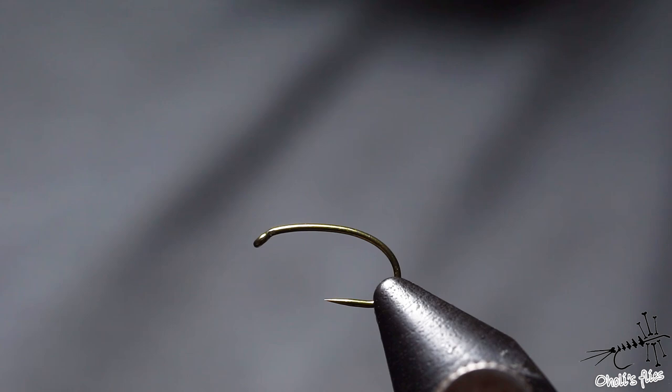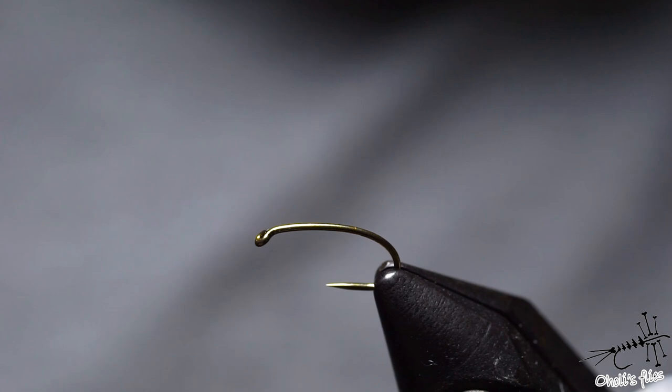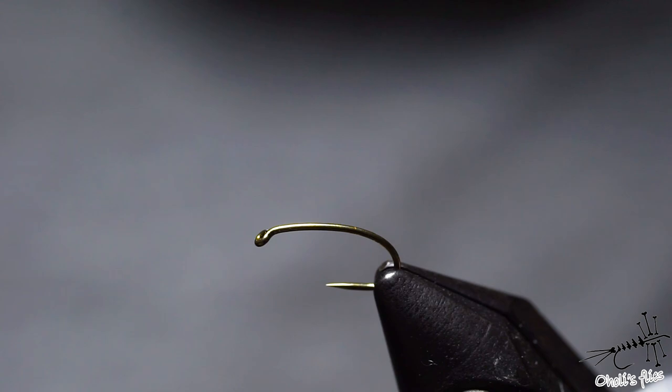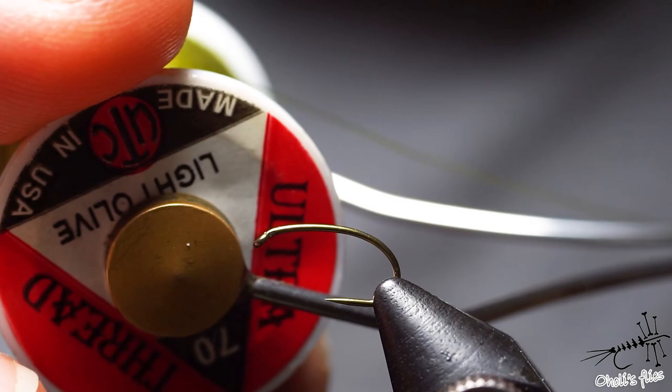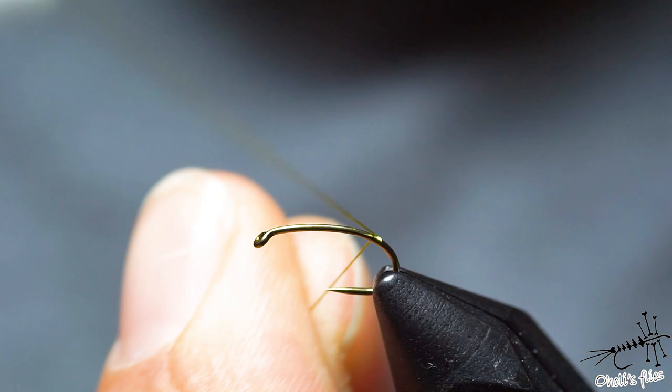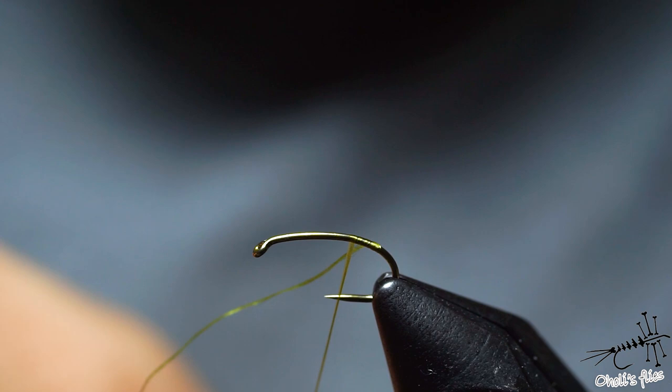Rarely can I say that a fly has some magical properties, but this fly has caught me some very difficult fish. I cannot say it's magical but it certainly has some very good attractor points. So I'm going to start with thread — UTC 70 denier. I'll start with the jam hitch right about where I want my body to end, which would be around here.